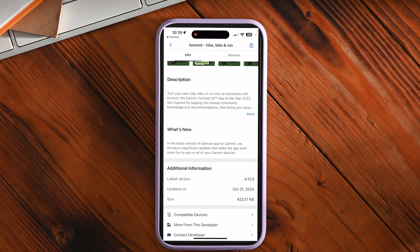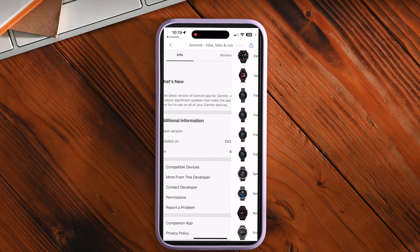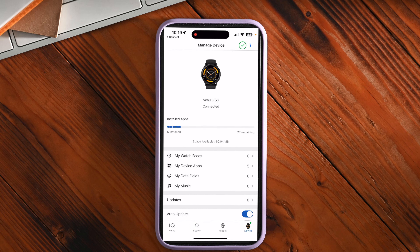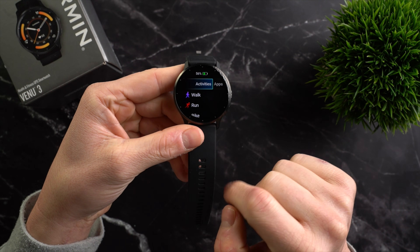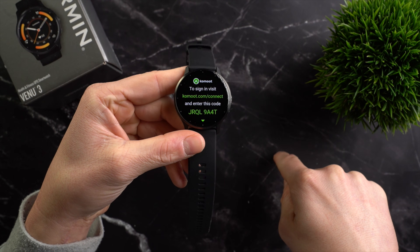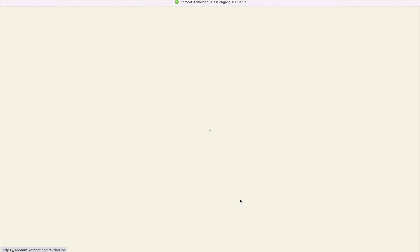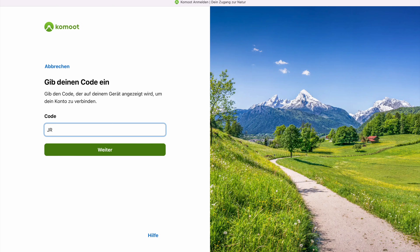At the bottom of the screen you can see a list of all compatible devices. After that, return to the app and click on Device at the bottom — you will see the Komoot app listed in the download queue and just need to wait briefly for the download to finish. Once it's complete, press the top right button on the Venue 3, scroll down and find the Komoot app. When you open it for the first time you'll be shown a link for logging in and an 8-digit code. Enter this link in your browser, log in with your Komoot account details, enter the code, allow access, and your profile will be connected.